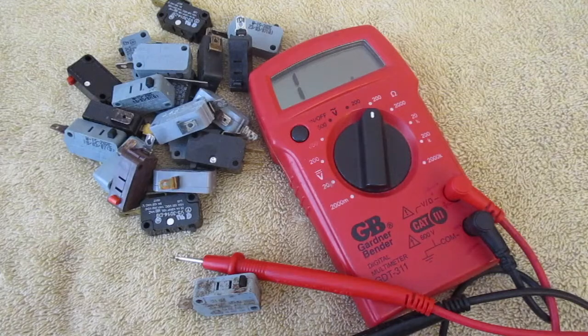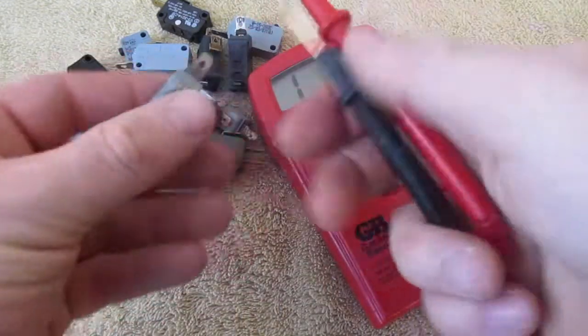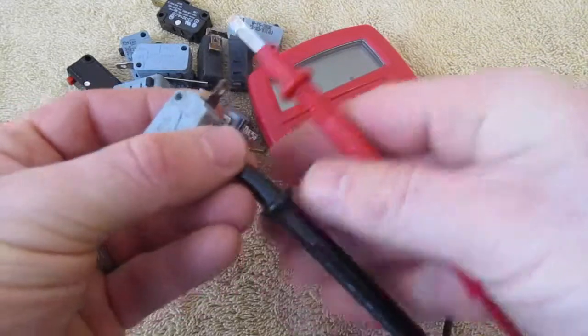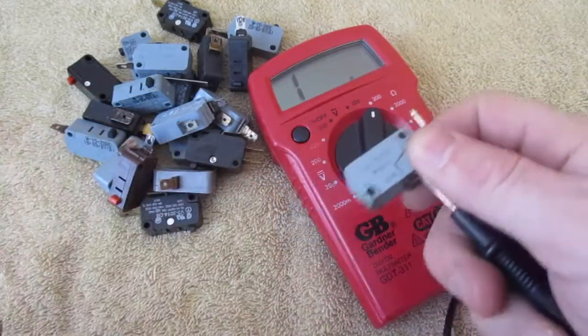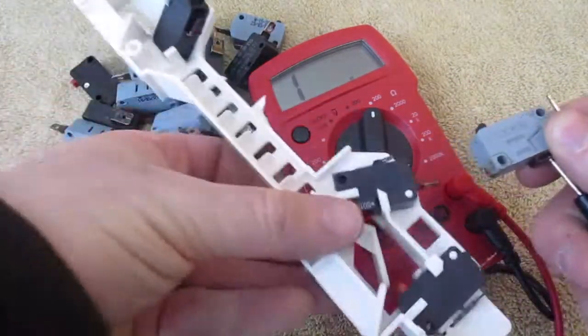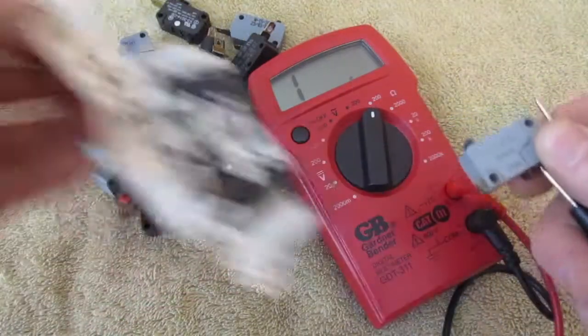In this video I'm going to show you how to test a micro switch, and I have a bunch of them here. It's nice to have quite a few if you're going to test these, but if you're having an issue with your microwave you're probably only going to have three to test. They're going to come in a housing like this, and you'll have three to test on there.